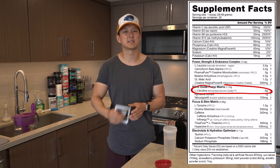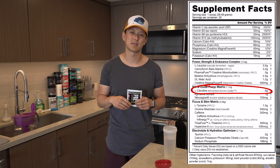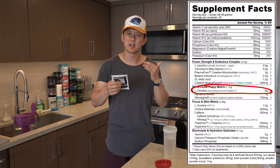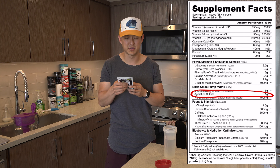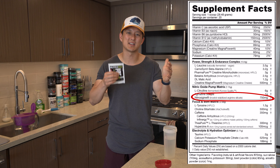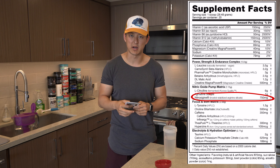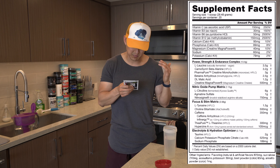We have six grams of citrulline. You guys know how I feel about citrulline — I love it, it is a great thing. I feel like it definitely helps with vasodilation. Along with the citrulline, we have one gram of agmatine sulfate going to help with those pumps, and then 750 milligrams of nitro-signine. This is a blend of arginine and a silicon molecule blended together to help with vasodilation as well. They're really trying to put a few different products in there to help the pump.